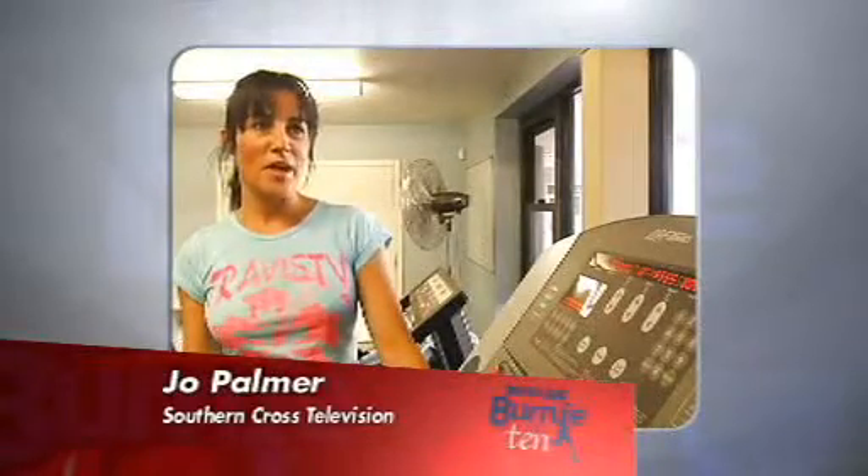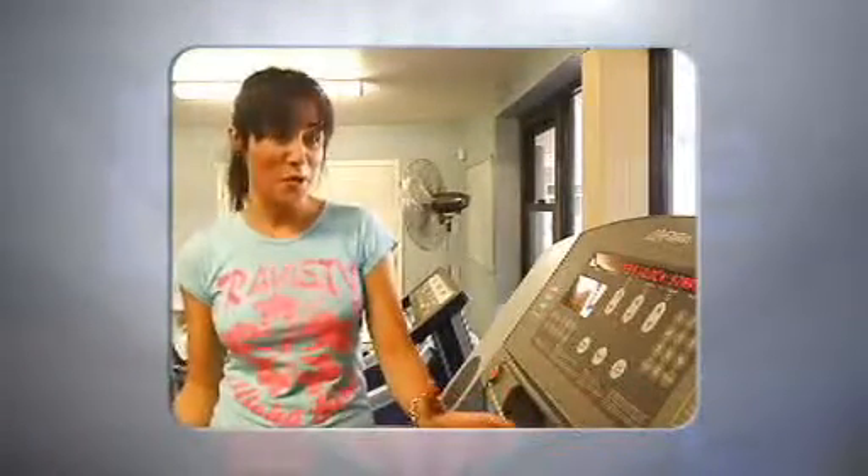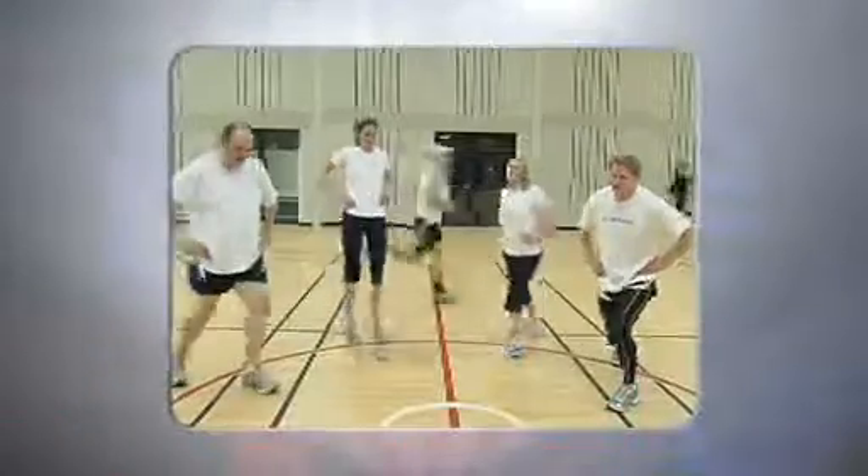Well, as a new mum, the Burnie Ten for me is all about getting fit and being healthy. Like our past champions coming back or starting out for the first time, it's all about your health.